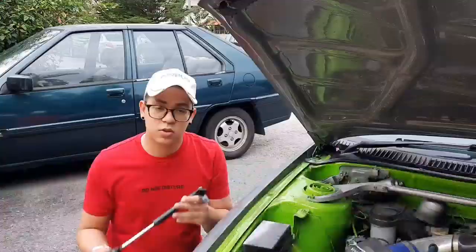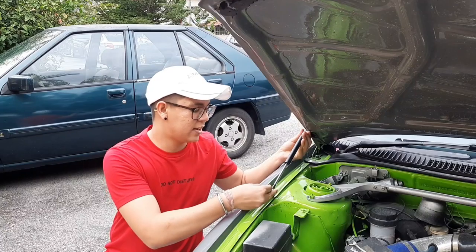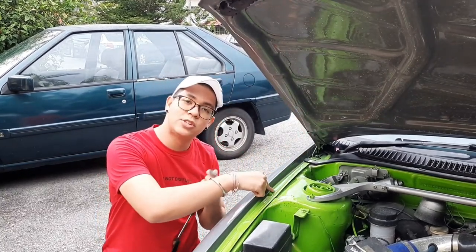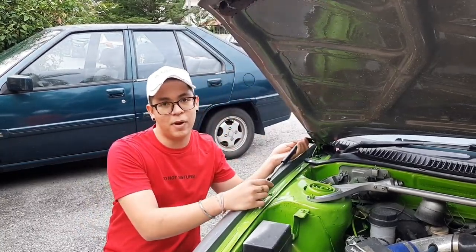I'll show you guys how this works. It's connected here to the side fender bolt. All you have to do is unscrew the screw, unscrew the other screw, connect them together, and screw it back. Let's start.